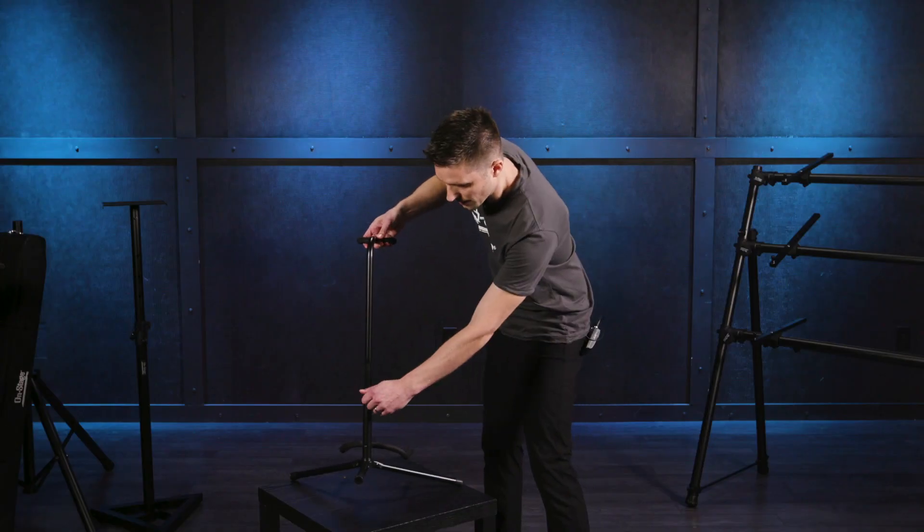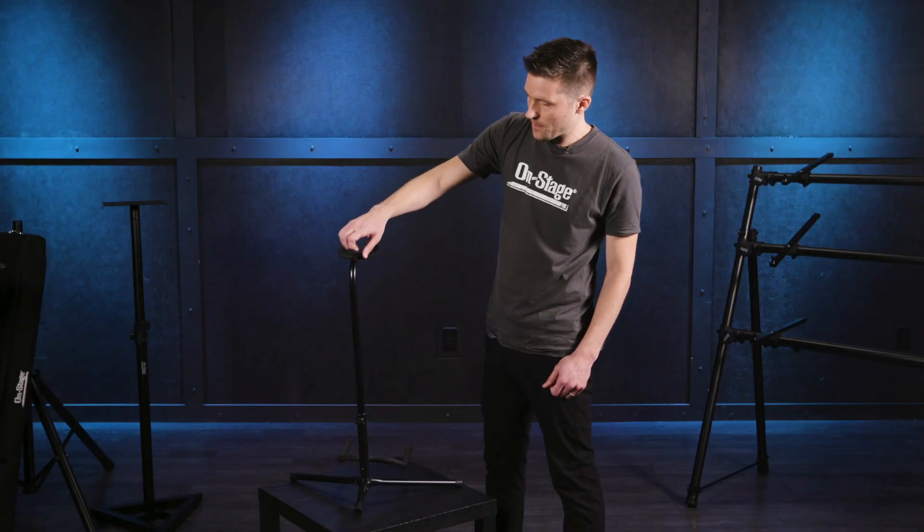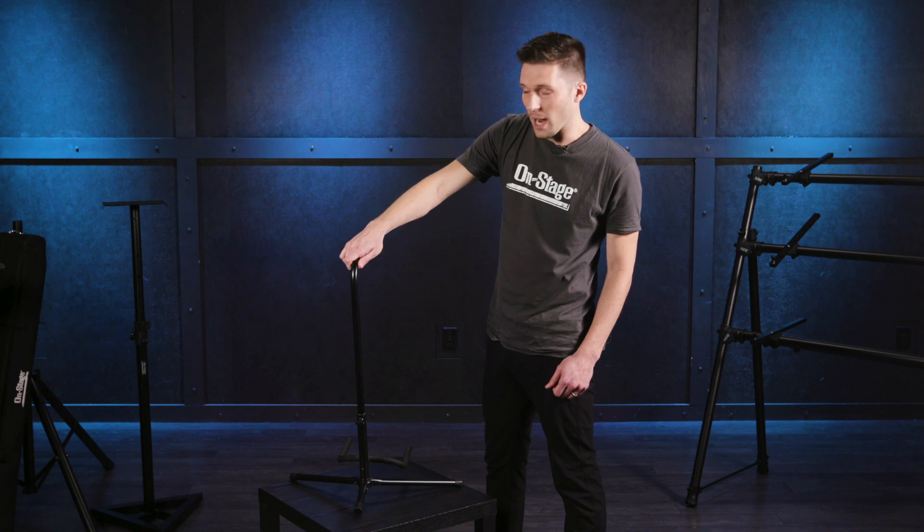The v-groove locks in place with this knob, and that means the support tubing will never rock to the left or right, so your guitar will not tip over. Essentially, you place it in and it's as secure as it's going to get.